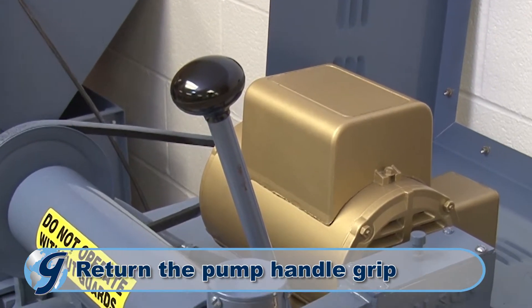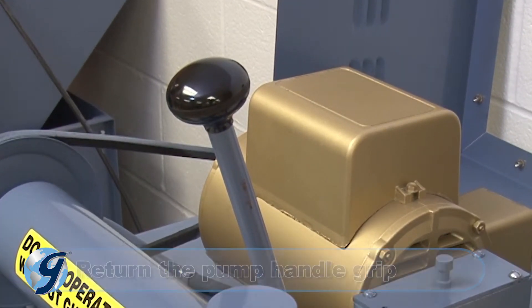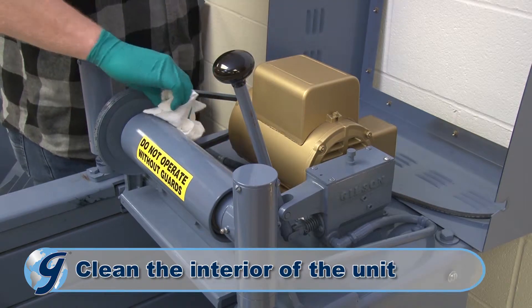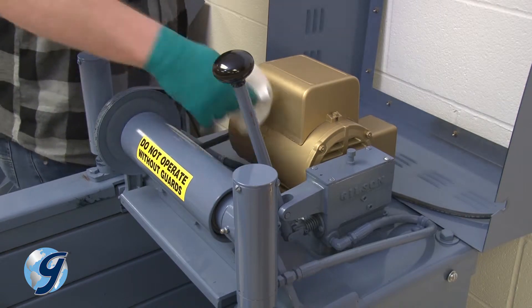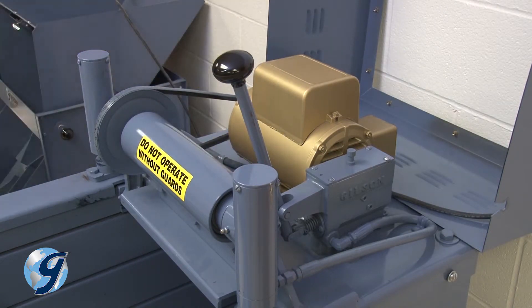Reinstall the pump handle grip. Now, clean the interior of the unit to prevent foreign material from falling into the pump and contaminating the hydraulic oil later.